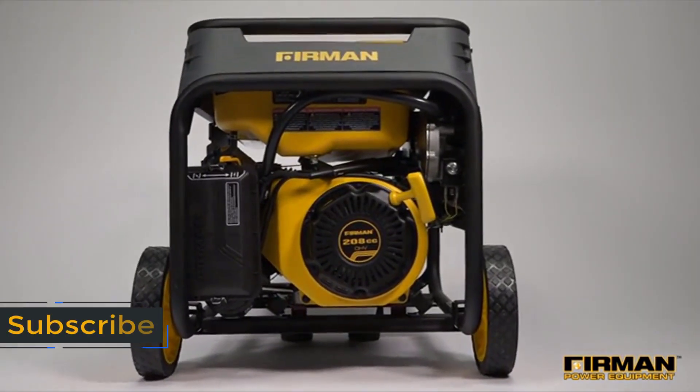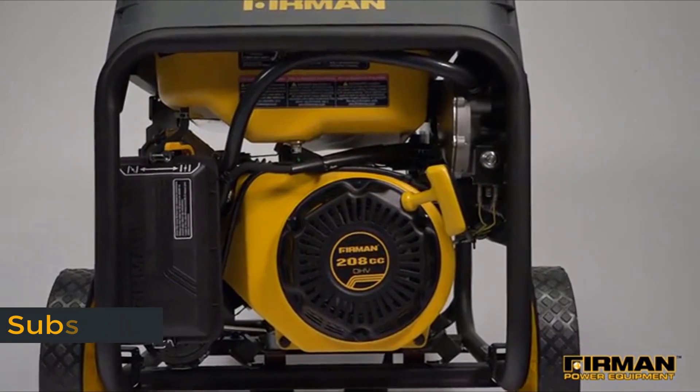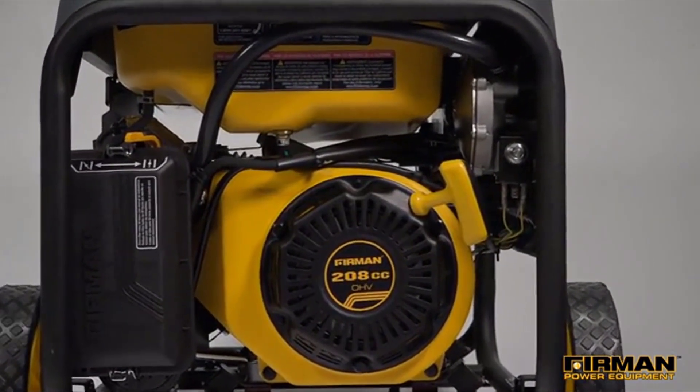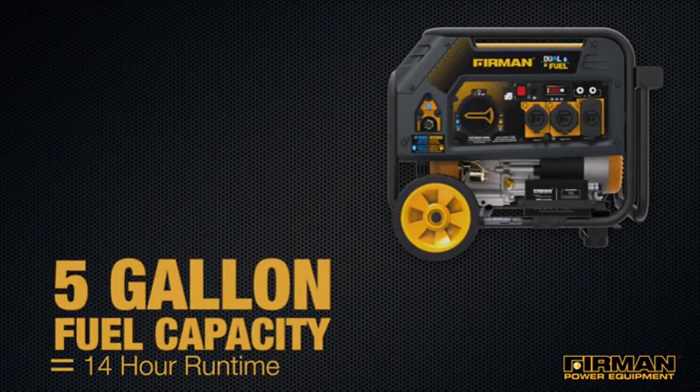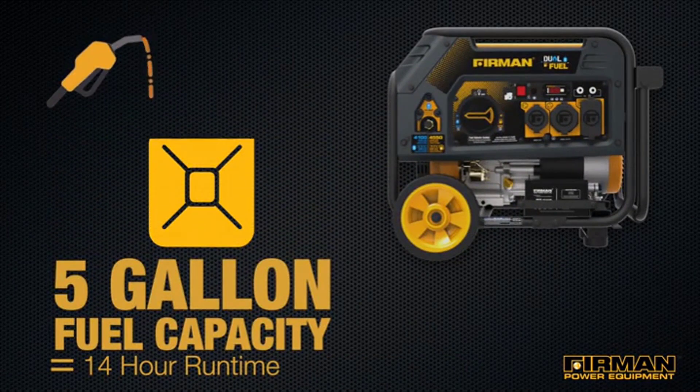Power comes from our Max Pro Series 208 cc engine, which runs cool and efficient thanks to its Phoenix fathead block. Five gallons of fuel capacity translates to 14 hours of runtime, enough to keep your appliances powered all night and then some.